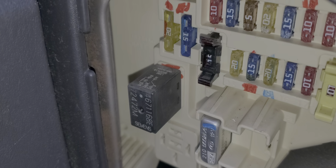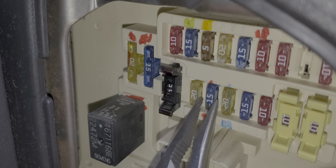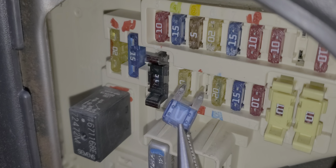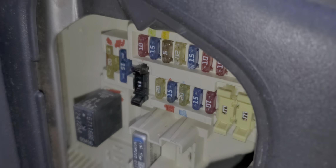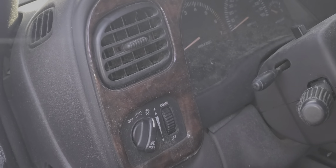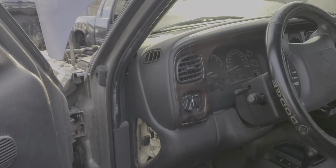The final fuse for us to check under here is fuse 14, which is a 15 amp fuse. This fuse is good. Power from fuse 14 actually goes to the switch itself. Now for the rest, we're going to have to move under the hood.